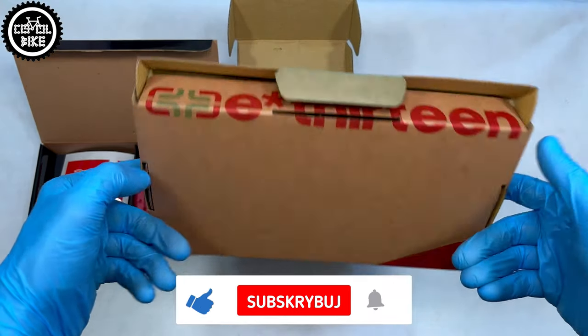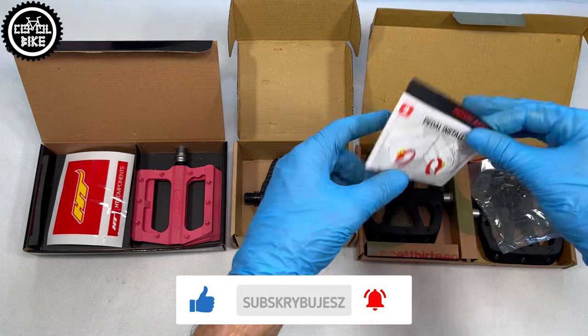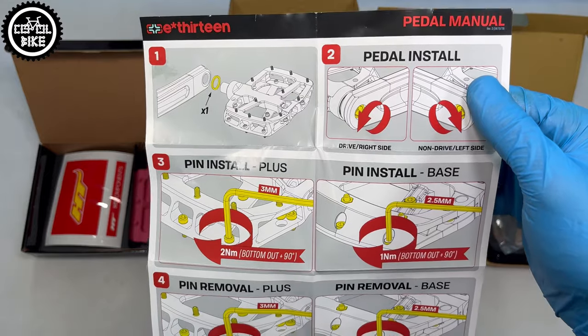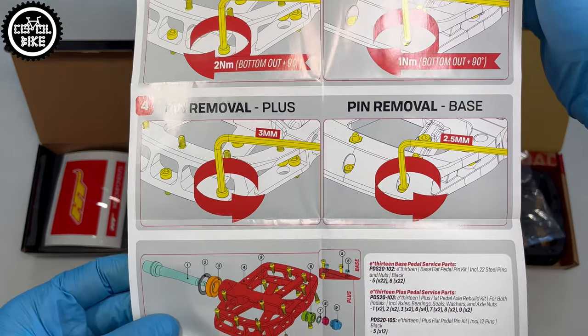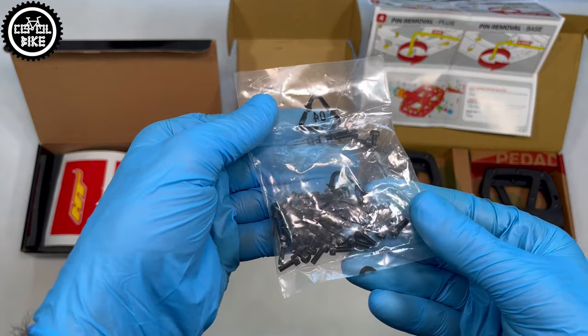F-13 packaging is the biggest but there is also a lot inside. Apart from nice instructions for assembling pedals and pins, there is a drawing with their build — however it is not completely true, but more on that in a moment. What's very nice is that inside you can find additional shorter pins, and big plus for that.